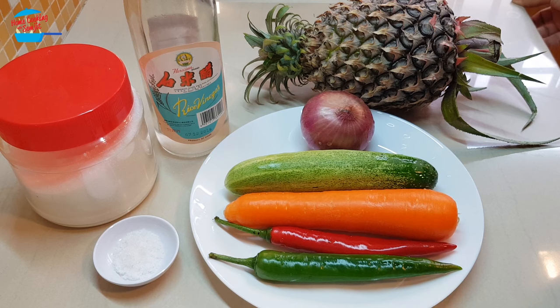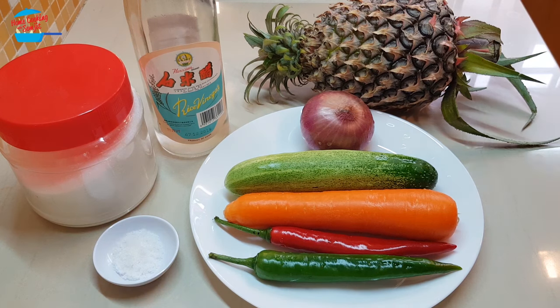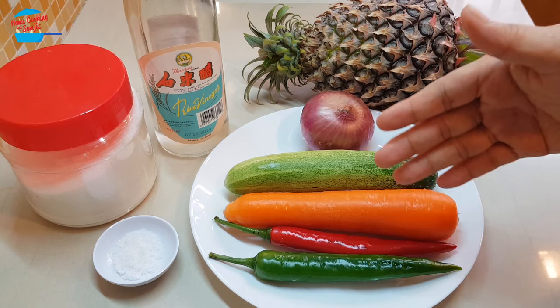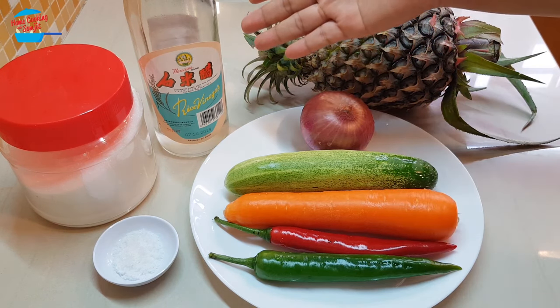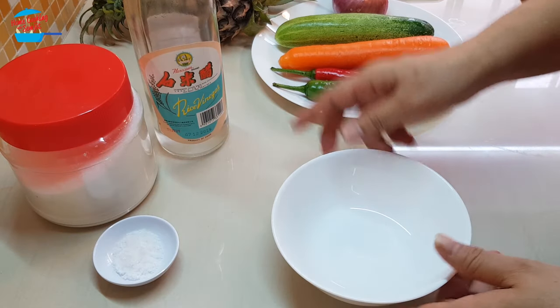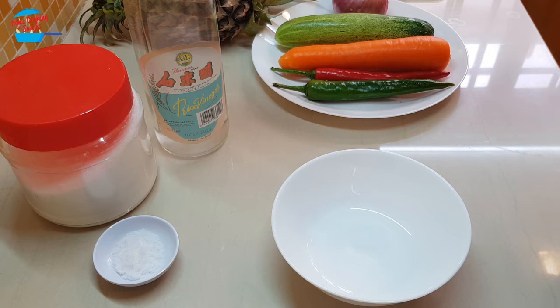Hello, welcome to Home Cooking with Somjit. Today I'm going to make achar cucumber, or achar timun. It's very simple with minimal ingredients. I have pineapple, 1 red onion, 1 cucumber, 1 carrot, 1 red chili, 1 green chili, rice vinegar, sugar, and salt.